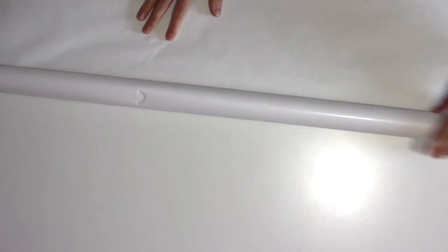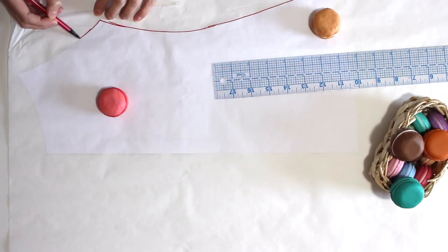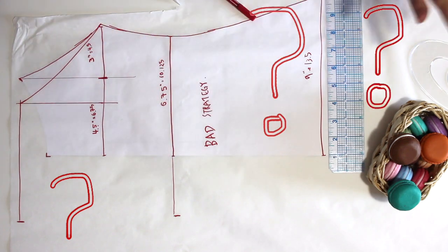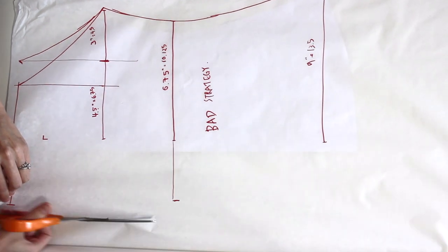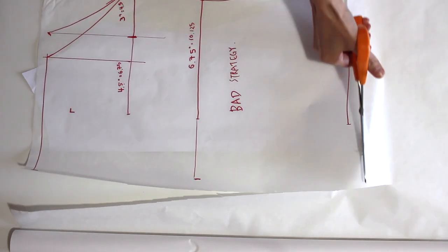The first time I tried to hack the bodice piece to be one and a half times wider, I started measuring the added width from the side seams towards the center front — honestly just the side closest to me at the time. Things got really confusing when I realized my center front was not lining up with itself. I actually stood baffled for a good 10 minutes staring at it, wondering why things weren't working out the way I wanted.